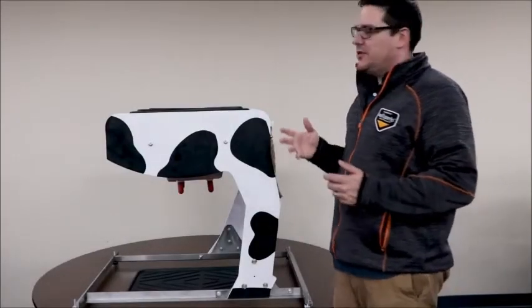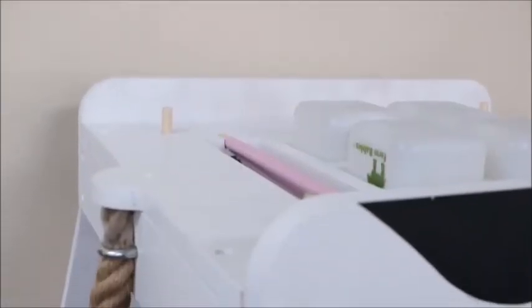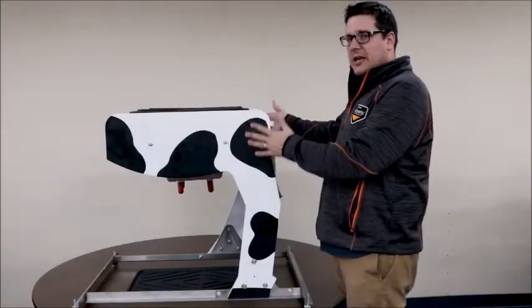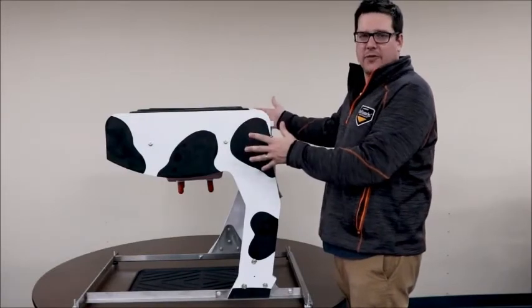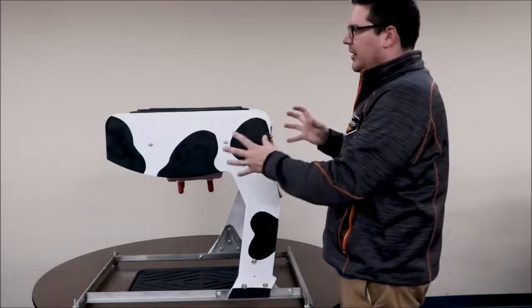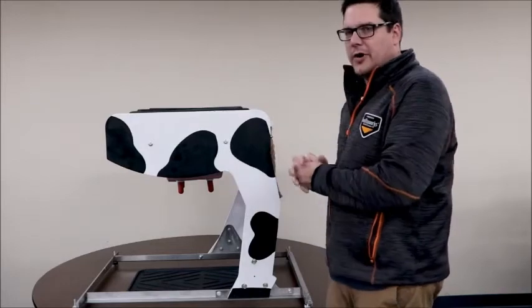RealityWorks is excited to introduce the bovine milking udder simulator. The focus is getting students to understand the udder and how it works. It has about the same height and width as an average cow, so students can get a feeling of what the width is and where the legs are compared to the udder.